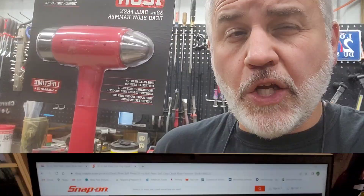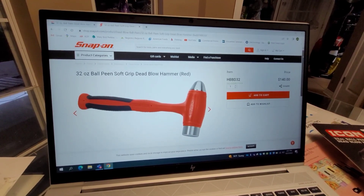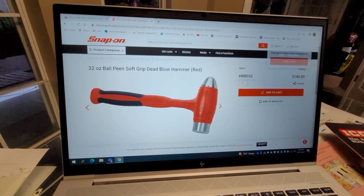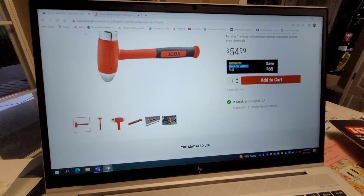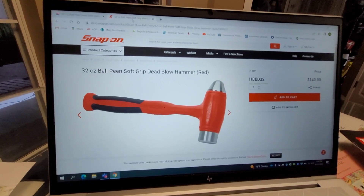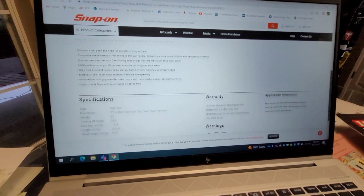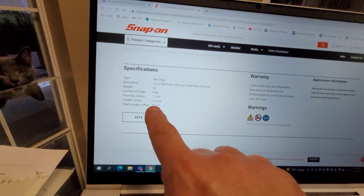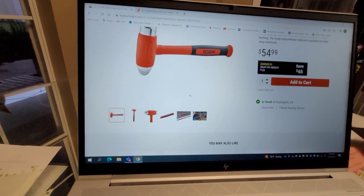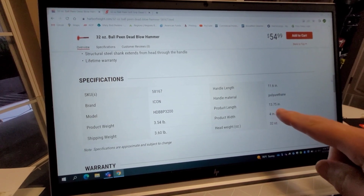Here is the Snap-on website describing the competitor to this Icon. It is the HBVD32, and if you go to the Harbor Freight website, that's exactly what it says to compare it to. On the Snap-on website, the only specification other than the 32 ounces is the total length — this says the length in inches is 13.58, and the dead blow hammer specification on the Harbor Freight site is 13.75.